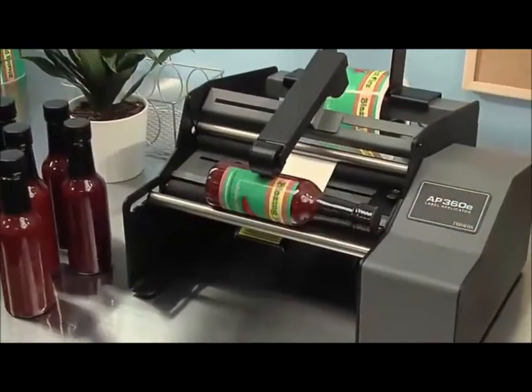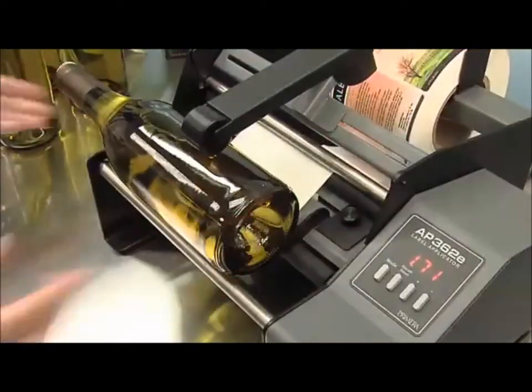Two models are available. AP360E is the base model. It quickly and efficiently applies single labels at a time.